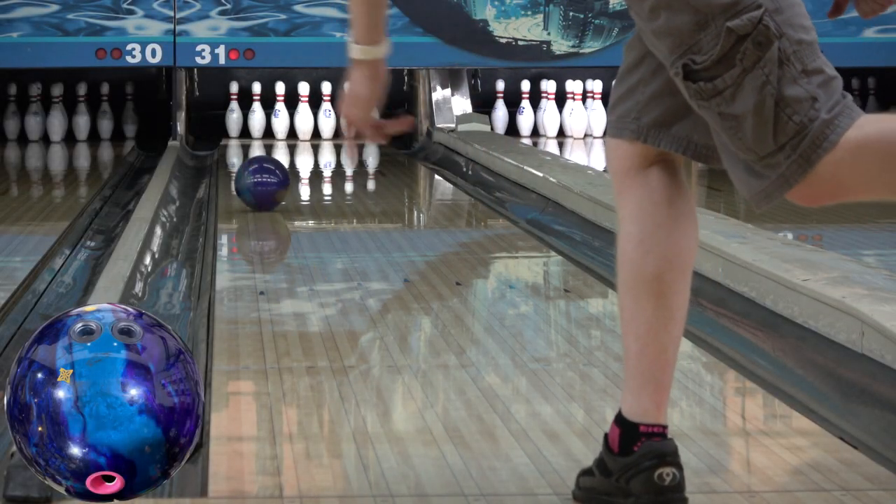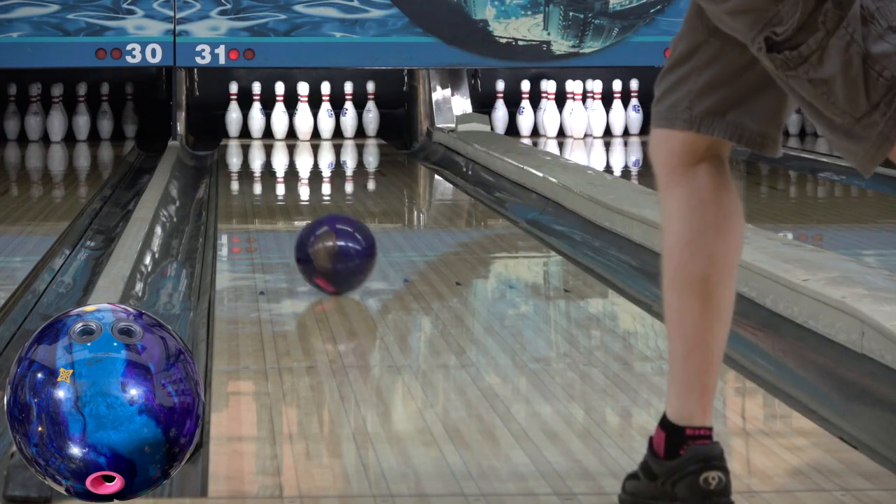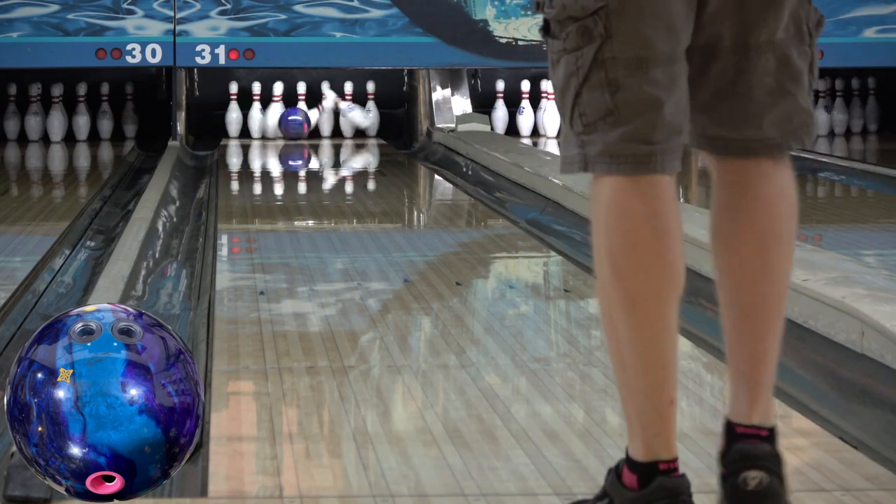Thanks for joining me for another video. This is my review for the Hustle Wrap. Typical test layout, 5x5x3, here on the house shot at Royal Crest in Lawrence.